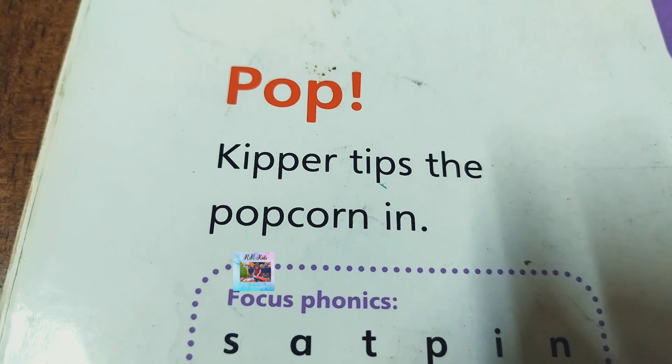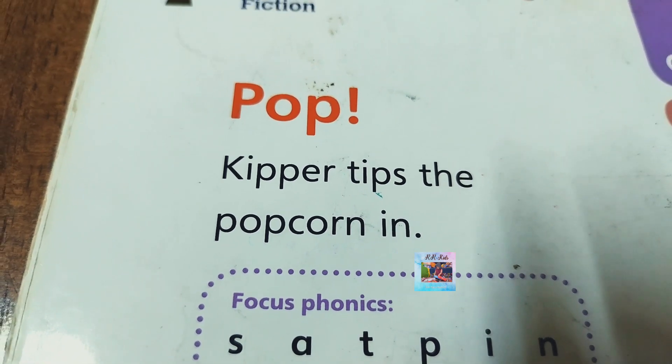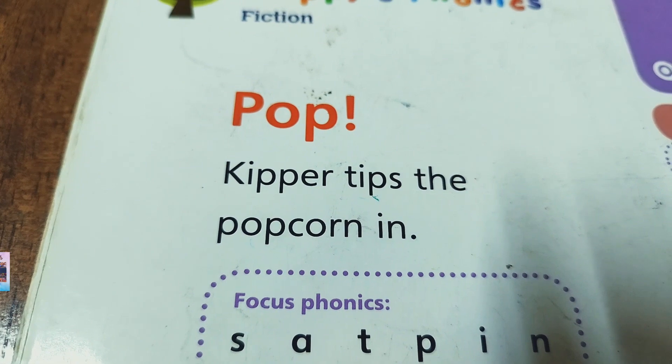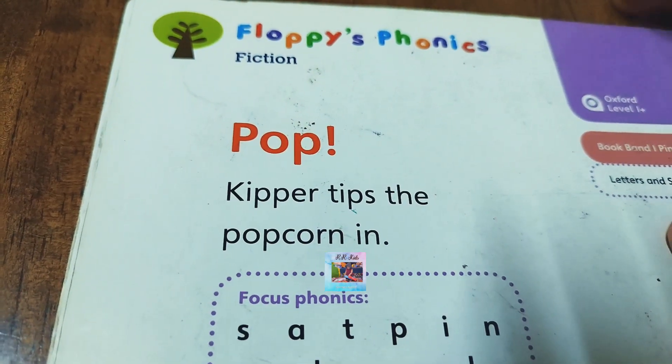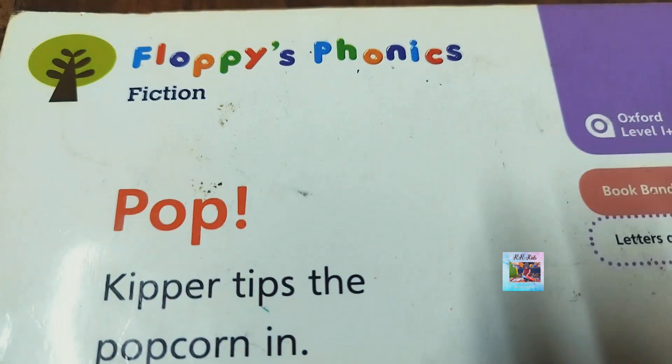Keeper tips the popcorn. Who loves to eat popcorn? Do you love to eat popcorn? Maybe you will find something different — how to make popcorn — here in this book.